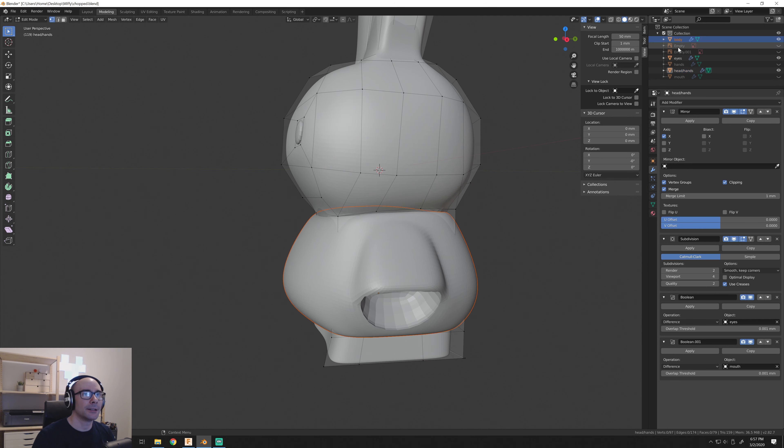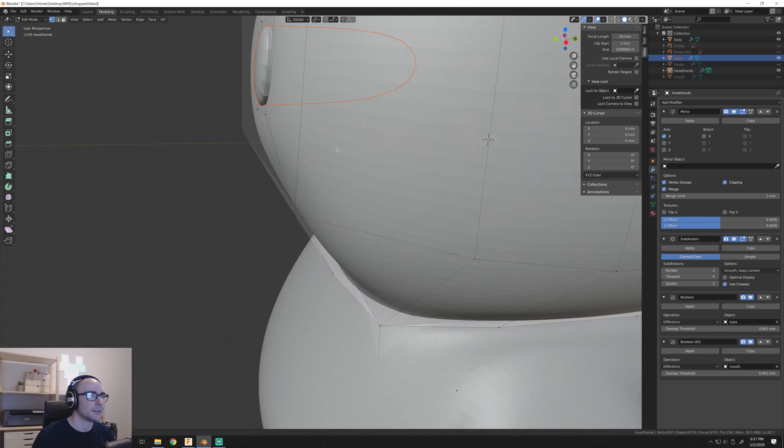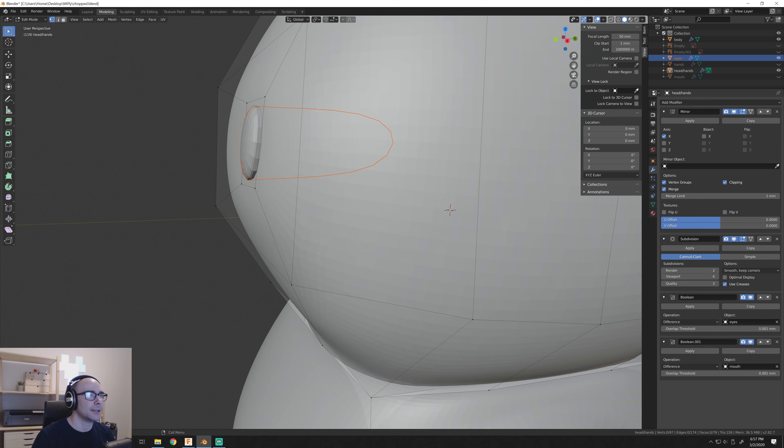I modeled this completely as one whole body, and then utilized the geometry to cut away and make separate bodies. The main body is one, the eyes are another, and as you can see by the orange outline, it kind of extends into the head and allows for that color change to happen there.